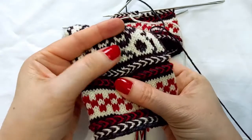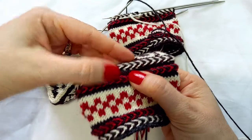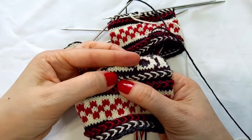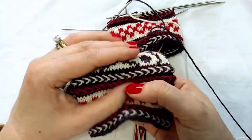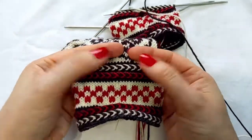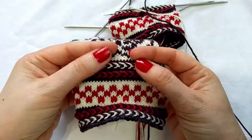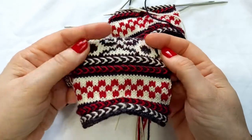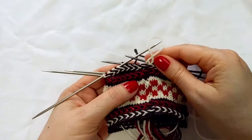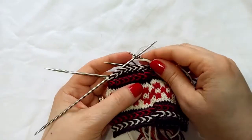And what you end up with is this. If you pull it apart, you can see the base stitches and then you can see those little purl bumps from that second row. But when it relaxes, everything pushes up and it's very three-dimensional, and those kind of disappear. So those are Latvian braids. I hope this was helpful. Don't forget to like and subscribe, and thank you for watching.